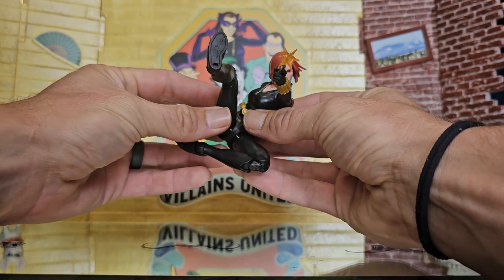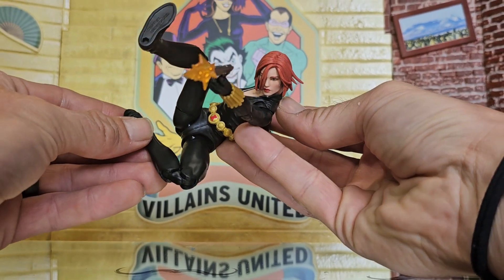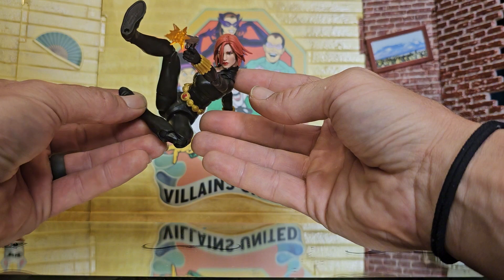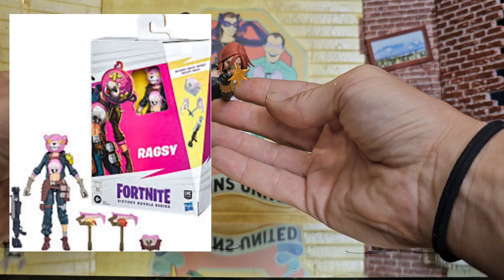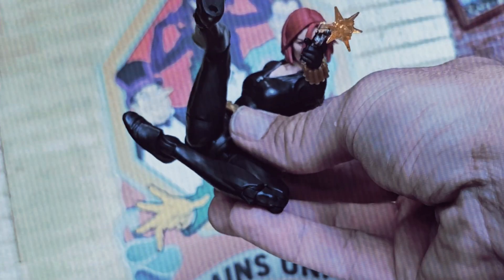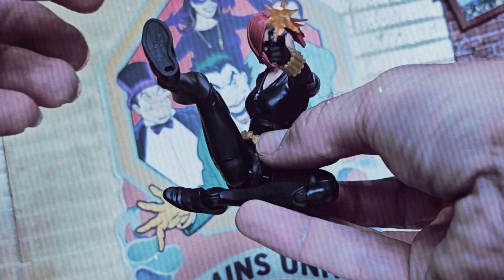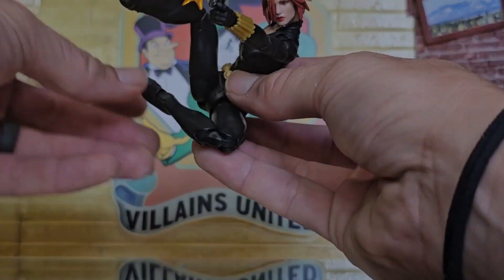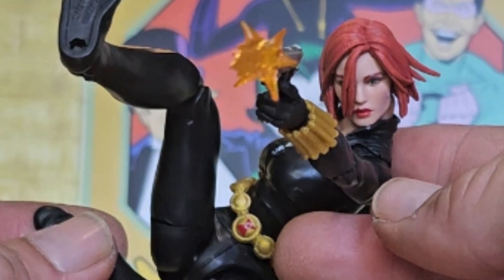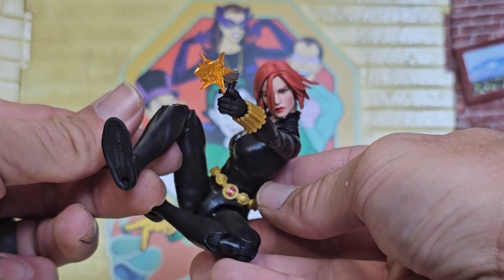Coming straight out of the gate, Natasha is fire. She is what everybody's been wanting from female Marvel Legends for a long, long time. It's kind of weird that we've already gotten this kind of body from other lines before, but it's cool to see it in Marvel Legends finally. The range of articulation and movement on this figure is really impressive.